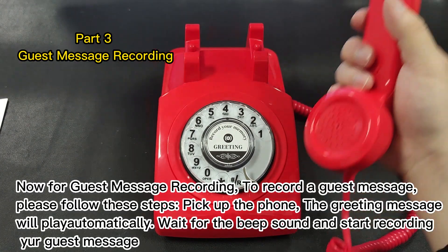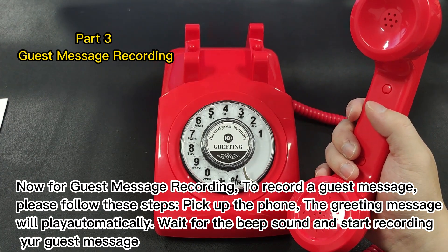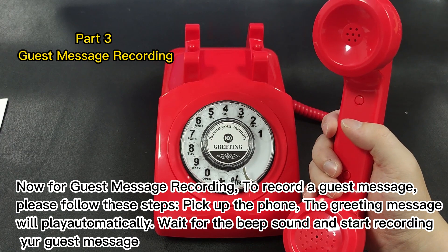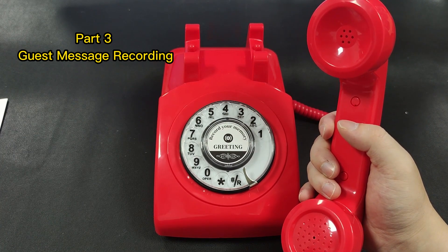Now for guest message recording. To record a guest message, please follow these steps. Pick up the phone. The greeting message will play automatically. Wait for the beep sound and start recording your guest message.